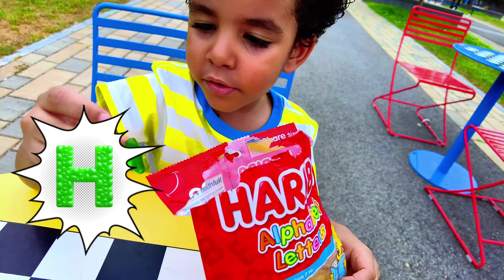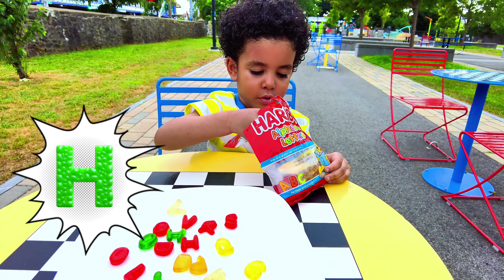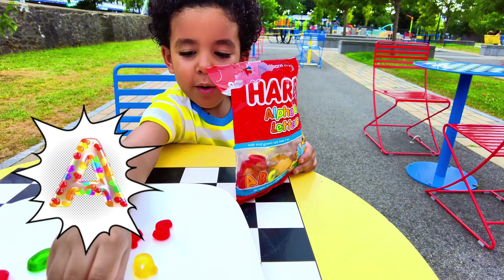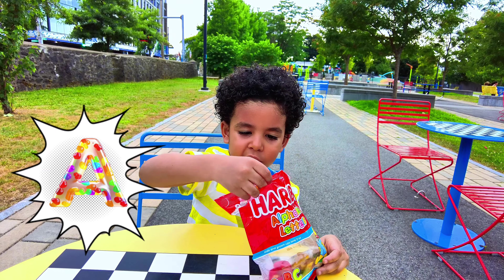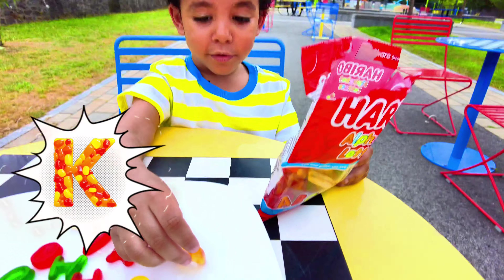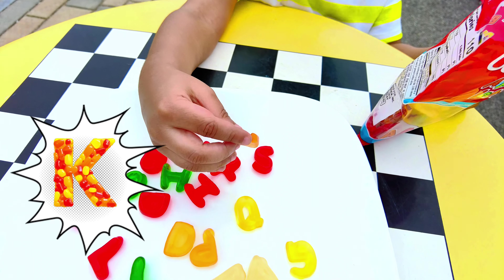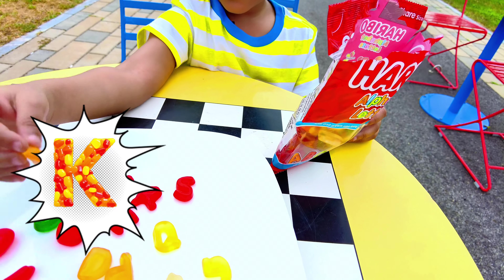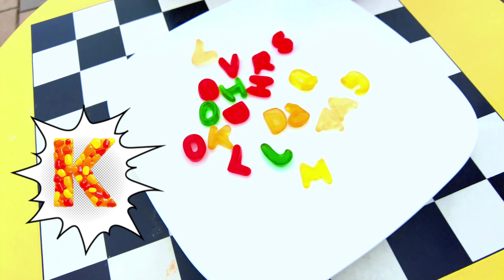Look what I just got — another V! Put it right next to the other one. I also found another A. What is A for? A is for apple! And I also found K — yes, a new letter! What color is that K? It's like a yellow-orange. And what is K for? K is for kangaroo!